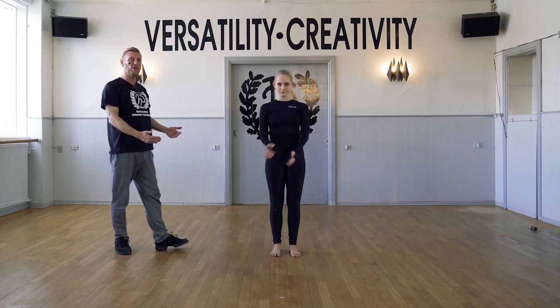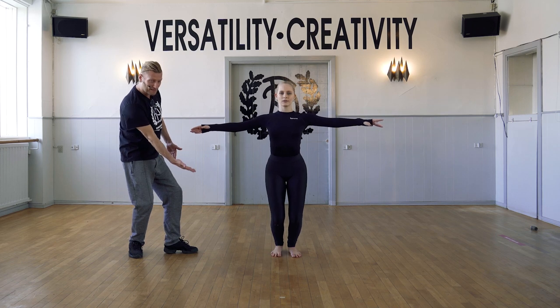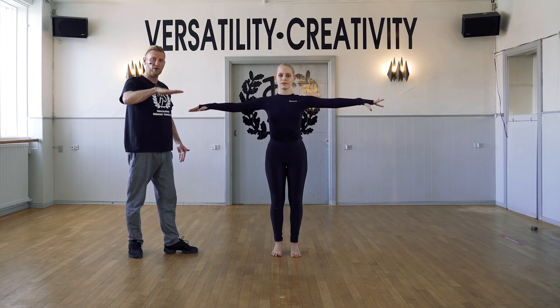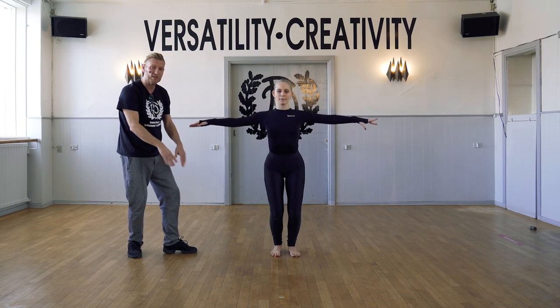Start in parallel position, ready to demi-plié. Raising the heels up, lowering slowly down. Opposite — we go up, lower the heels slowly down and stretch.